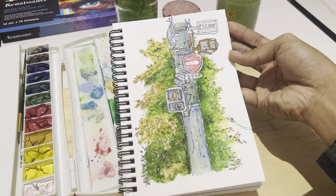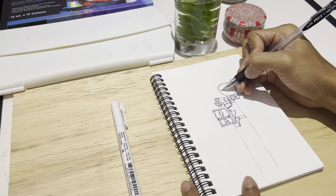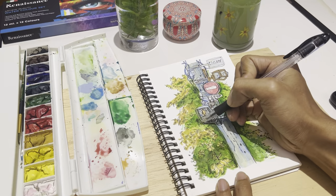Hello everyone! Welcome and welcome back to Arts and Craft with Zaylin. Today's sketch is a special one for me. It is just a normal light pole, but for those of us born in the 90s, it might bring amazing memories with the lamppost.